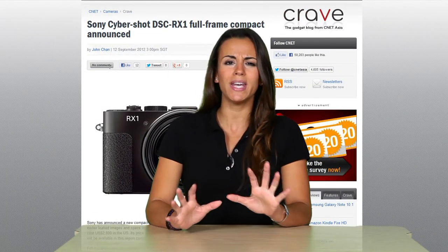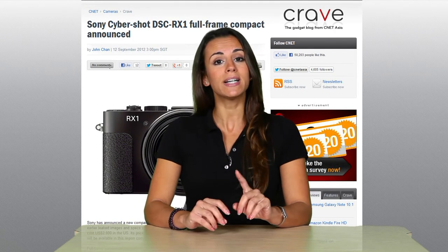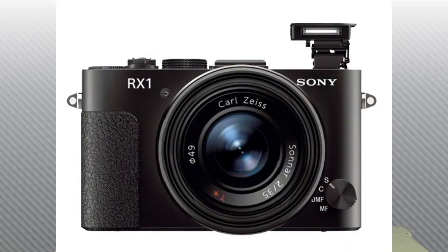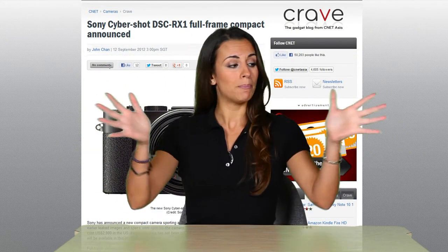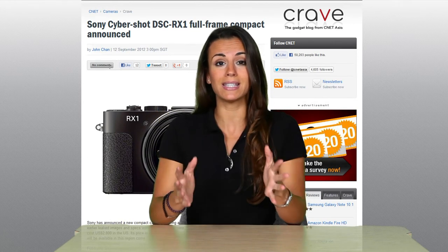All right, Photog Friday. This week I was scouring the internet to find something cool to announce. And I did find something — it's actually from Tuesday. Sony has finally debuted a compact full-frame digital camera. It is the Sony CyberShot DSC-RX. It's got a 35mm full-frame with a 24.3 megapixel Exmor CMOS sensor and a Carl Zeiss F2.0 fixed lens. This is super light, super portable — not one of these clunky DSLRs, but it does have kind of the same capabilities as a full-frame DSLR. It's about 4.5 inches wide and about 3 inches tall and weighs less than a pound.